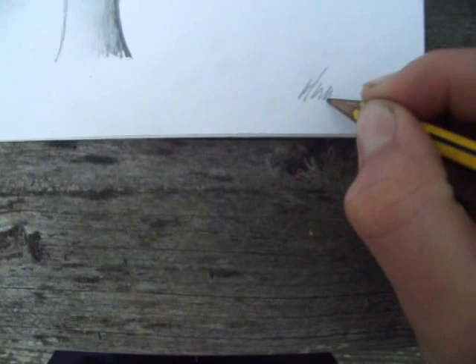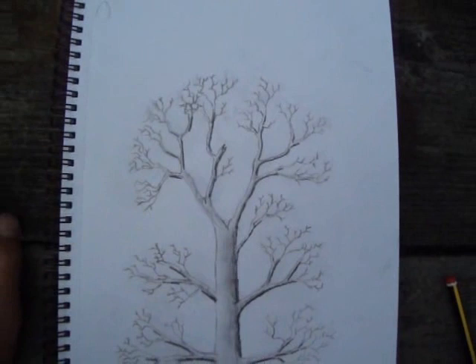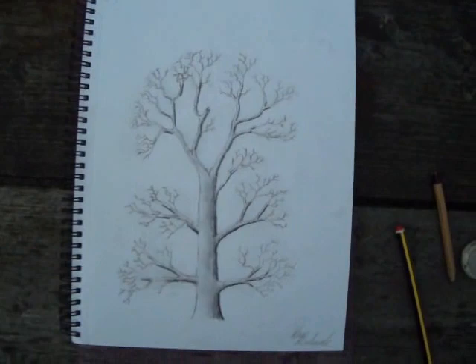That's how you draw a tree from your imagination, and that's the structure of the tree. And hopefully next time in another art video that I'll do is doing an observational sketch of a tree, and we're going to be looking at this lovely old sycamore here. Okay, thanks for watching and I'll see you next time. Bye.